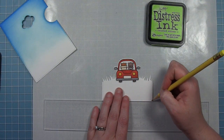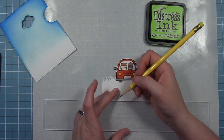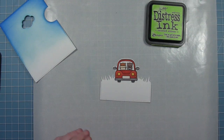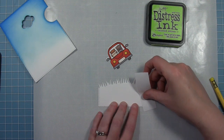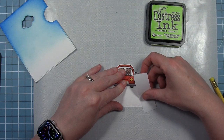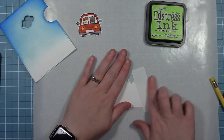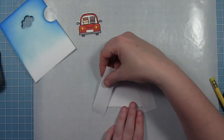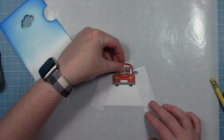Now I'm going to work on the ground for this little car — inking a road and some grass. I'm marking a little tick mark with my ruler centered along the bottom so that it's even on both sides. Then I'm going to use some post-it note tape going from that mark at an angle up towards where my car is going to be at the top, creating a diagonal line that's going to be the edge of my road and my grass. I'll repeat the same thing on the other side.